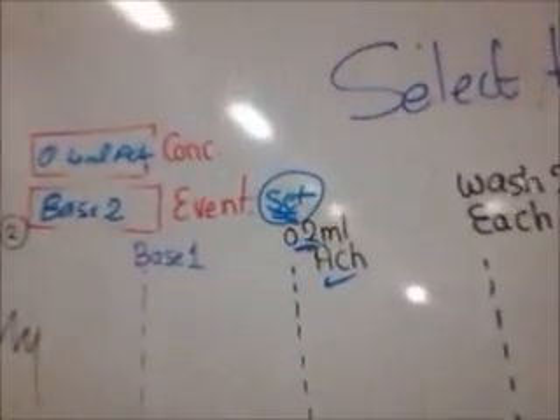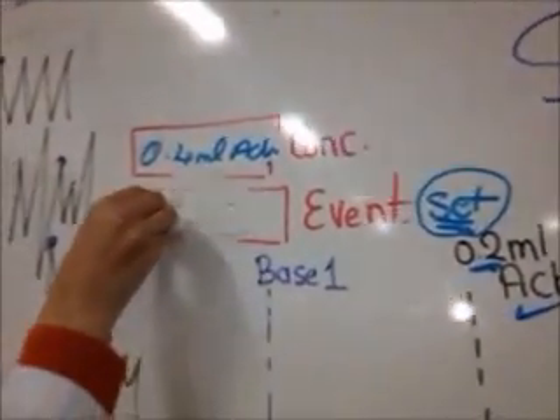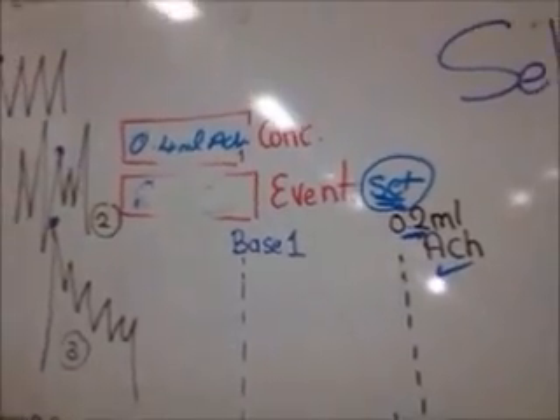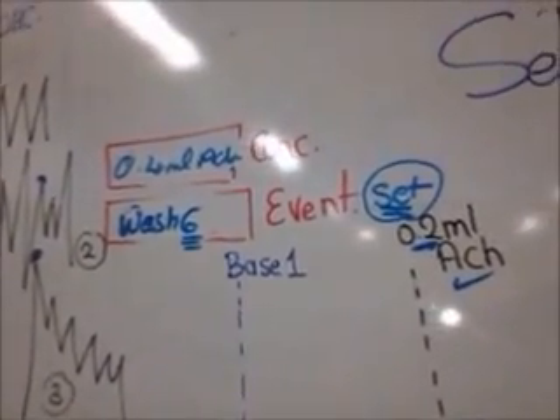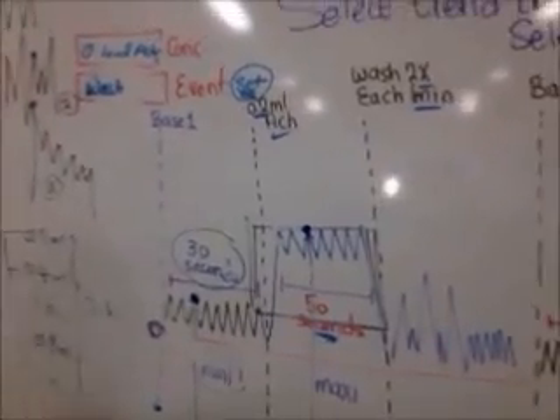Going back to Event to show you something quickly: the last step is Wash 6, and then stop working.